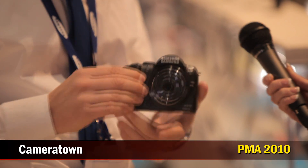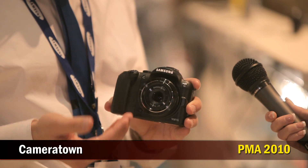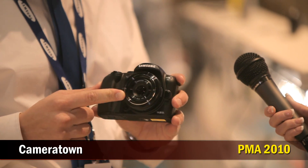The camera can also shoot HD video — 720p HD video. What's great about that is since you have the ability to change lenses, you can really get creative with your video. There's going to be a series of lenses available: an 18-55mm lens with optical stabilization, a 50-200mm lens with optical stabilization, and a 30mm pancake lens, which is on the camera right now.